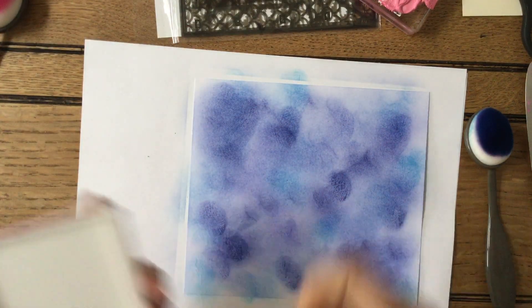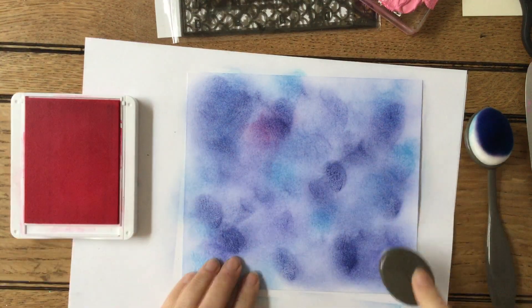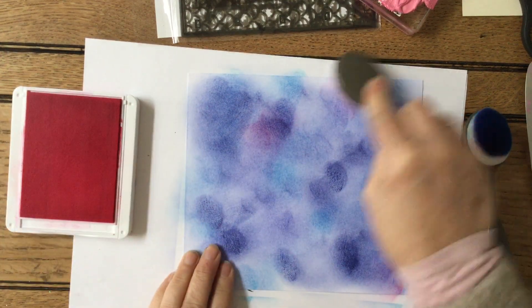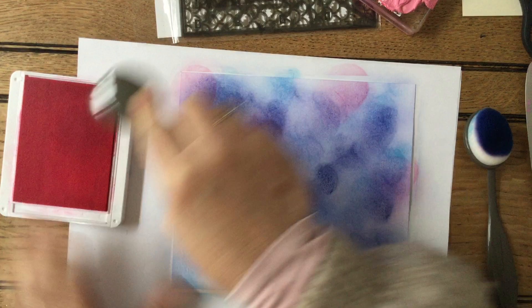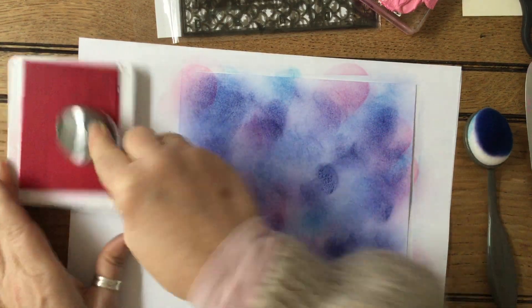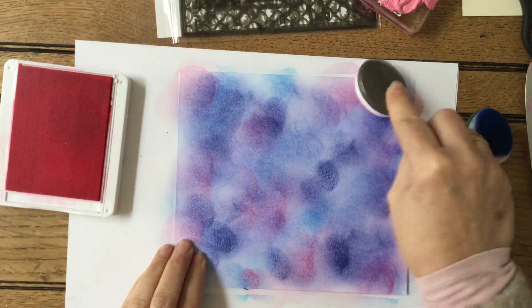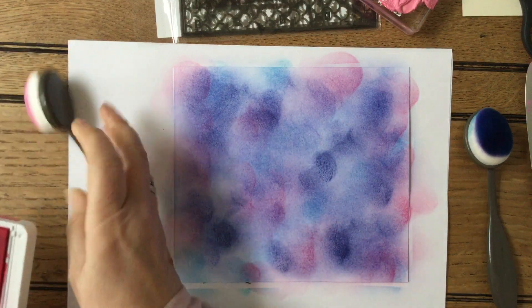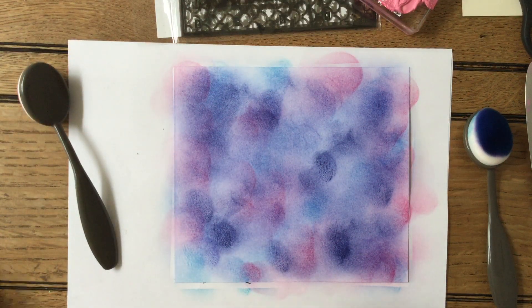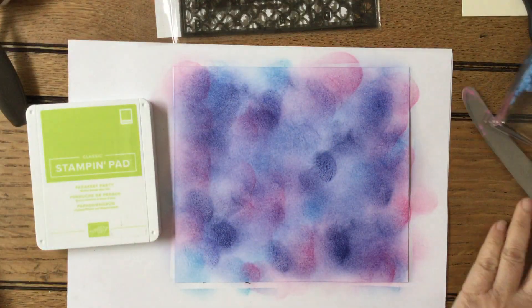Now I'm going to use the Polished Pink because I want some pinky bits in there. There's another brush on there and I'm just going to add some bits in - you can see I'm literally not worrying about it very much at all. These are all going to be cut down afterwards, so it's literally just building up a background. So I'm doing lots of different colours. Let me make sure my texture paste is not drying out - I don't think it will.